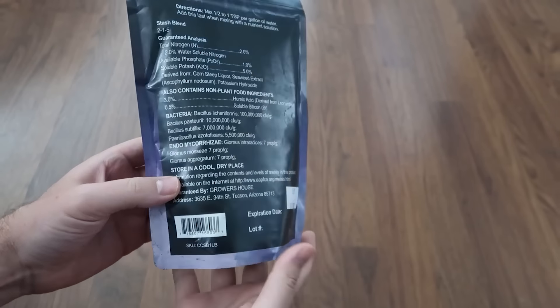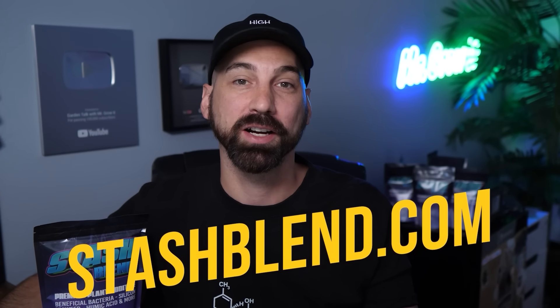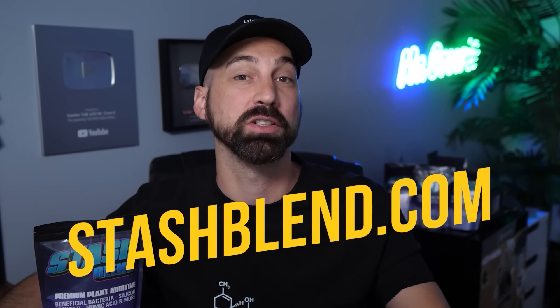Stash Blend — I've been using it for over a year now and it's awesome. One of the things I really like is that it saves me money. It's a whole bunch of different inputs in one, so I no longer have to go out and buy a silica bottle, then a separate seaweed bottle, beneficial bacteria, then a separate one for mycorrhizal fungi. All of that plus more is in this one blend. Go to stashblend.com to learn more.